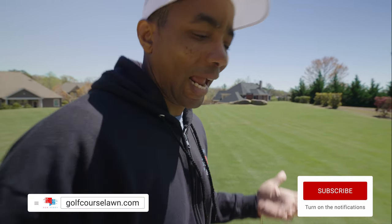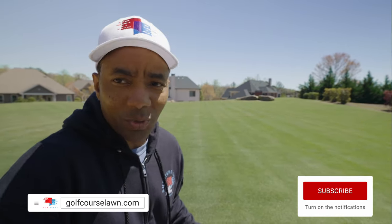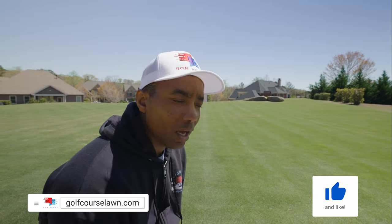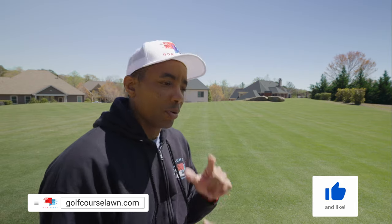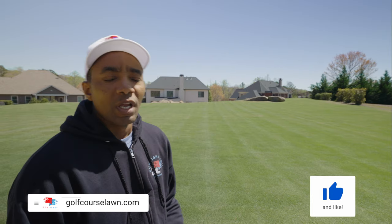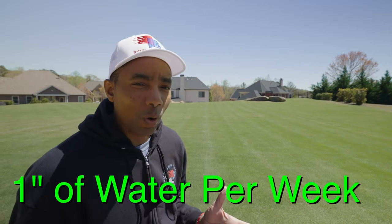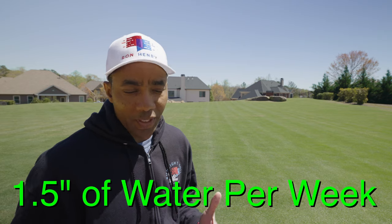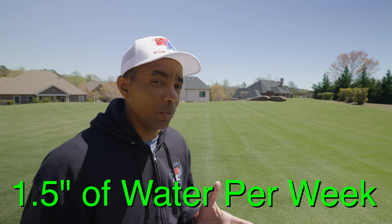To kick off our quick chat around watering, it makes sense to first define how much water your grass really needs. For most warm season lawns — Bermuda, Zoysia, St. Augustine — they all require around one inch of water per week, which really isn't as much as you might think. For cool season lawns like rye, tall fescue, or Kentucky bluegrass, you can bump that up to about 1.5 inches per week.